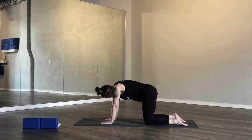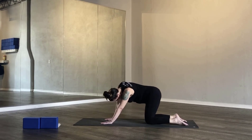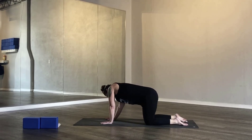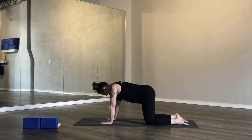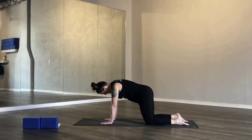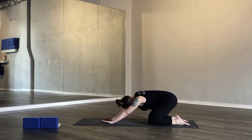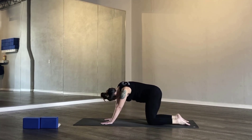Come back to neutral. Send your hips to the right, back towards your heels, to the left, and forward. Do this three more times — to the right, back, to the left, and forward. You can take it a little slower. Maybe hang out with your hips toward your heels, dip one shoulder and then the other. Four times on the left side: sending your hips to the left, back towards your heels, hips to the right. Two more times.